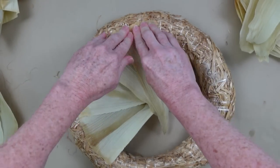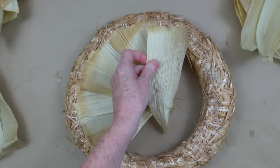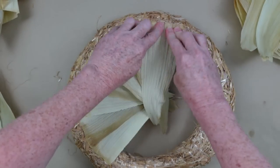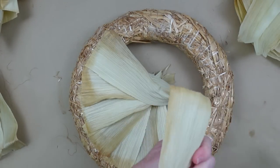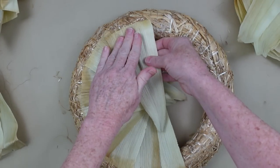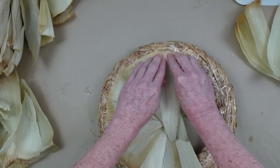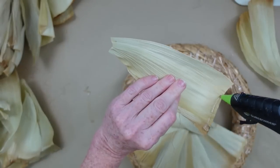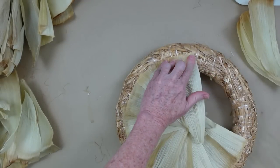In my head that made a lot more sense than when it came out of my mouth. Do you see the space that is left after I glue it down between my fingers and the edge of the wreath? That's kind of what you want. Because you want to be sure that you have enough of this husk to go all the way around the front of your wreath and to overhang it — we want this to be sort of like a little starburst pattern.